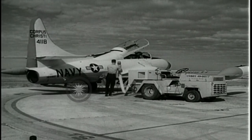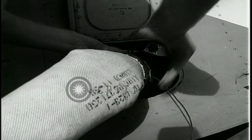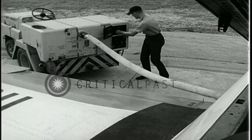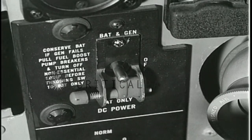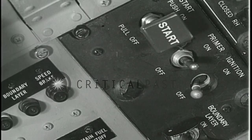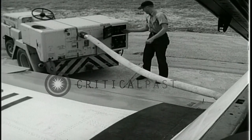Starting is accomplished by air impingement on the engine compressor vanes. Wait for the crewman's signal that the air impingement hose is secure. Turn the battery generator switch to the bat gen position. Place the ignition switch in the on position. Signal the crewman to begin air impingement.